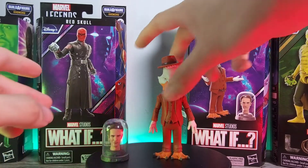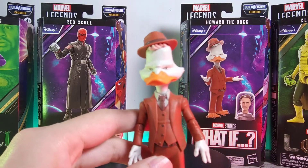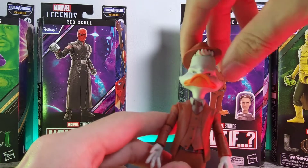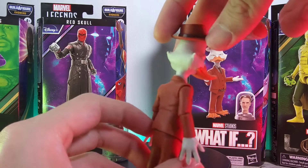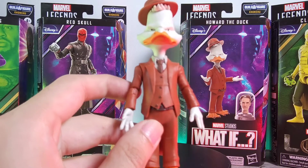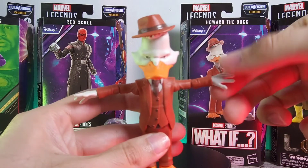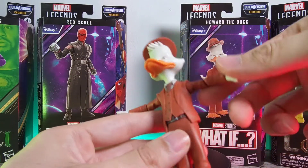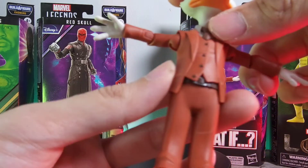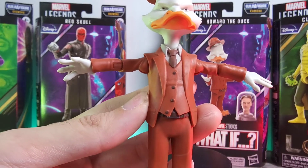Going on to Howard the Duck — it's a pretty similar figure to what we've been getting from Spider-Ham and so on. The head is attached so you can't really take it off. In terms of the sculpting and color, it actually looks really all right. You have that nice suit, nice details — I wish they had added some fur to give him a more realistic look, but there's a good amount of detail. The buttons are all engraved in, and of course you have your tie and shirt.